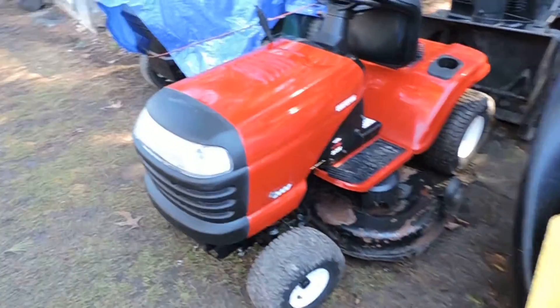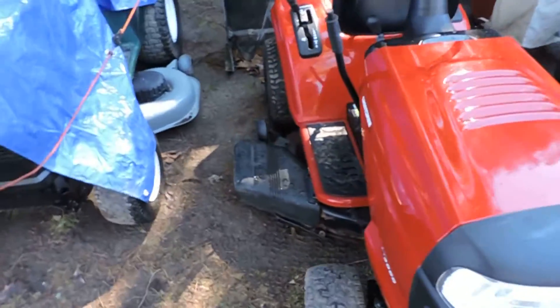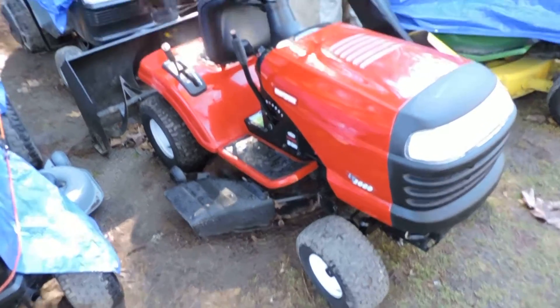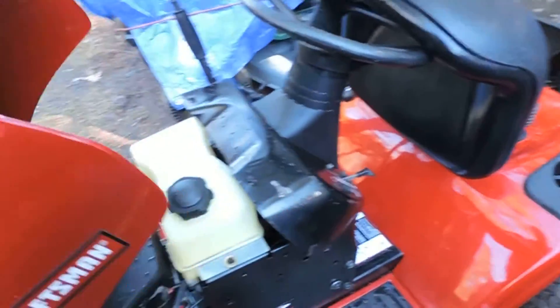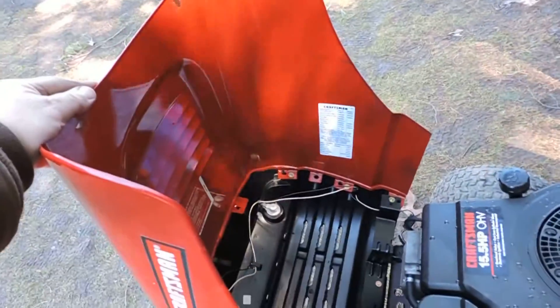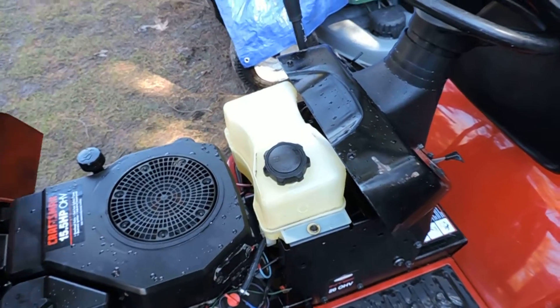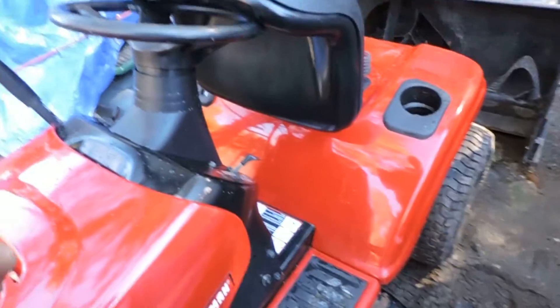After pressure washing, this thing sure looks better. Got under the hood too. Didn't do that good over here, still got it out so I might hit that. Now to get on it without stepping in this mud is bad.